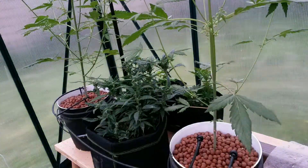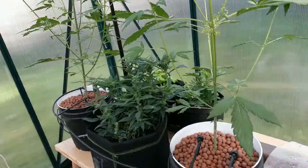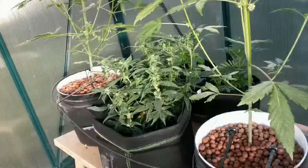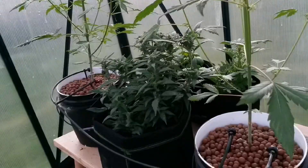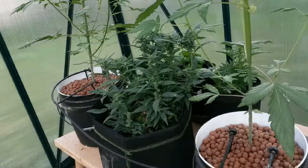One thing to note here is that this is also happening at the beginning of the spring months, and the amount of sunlight a day is slowly passing the 12 hour mark. So there's a risk that the plant could go back to the vegetative stage again while the seeds develop. But we'll see how it all turns out.